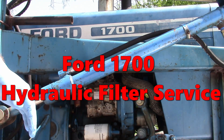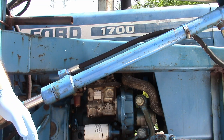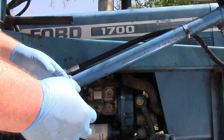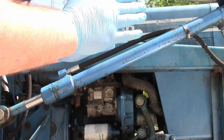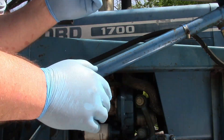We're here with a Ford 1700 and we're going to be cleaning the hydraulic screen. The pump is making a noise which sounds like it's sucking, and the bucket doesn't quite have enough fluid to operate smoothly. It's doing a stutter when it goes up and down.